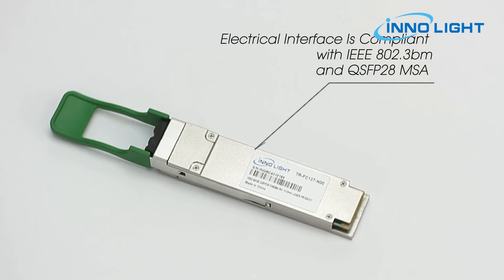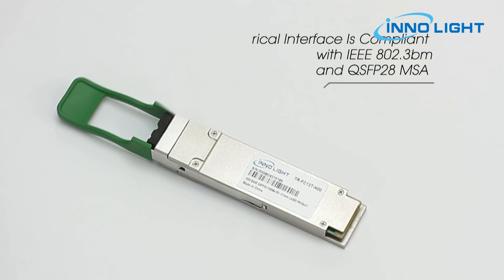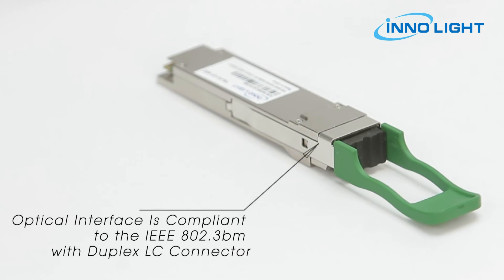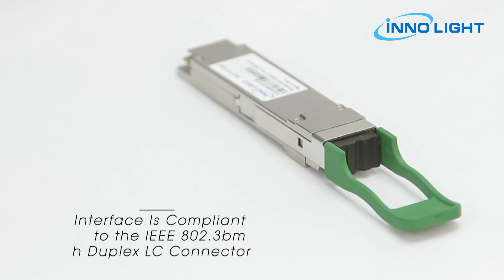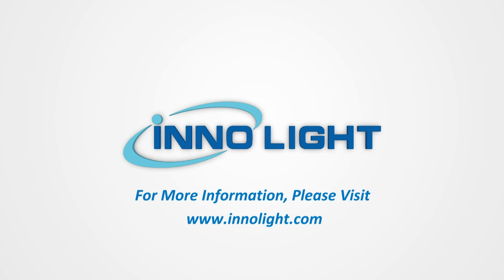The electrical interface is compliant with IEEE 802.3 BM and QSFP28 MSA. In the transmitting and receiving directions, the optical interface is compliant to IEEE 802.3 BM with a duplex LC connector. The module has low power consumption with a maximum of 3.5 Watts.